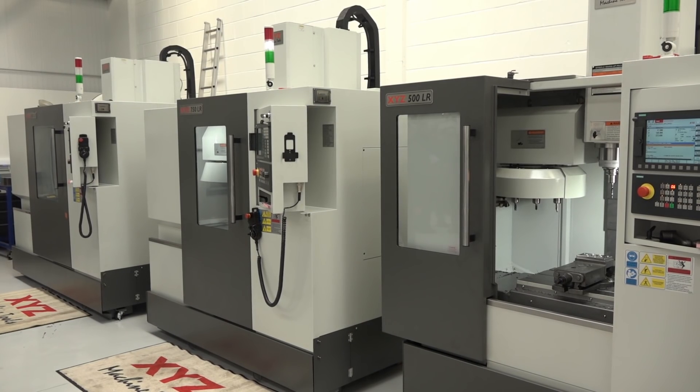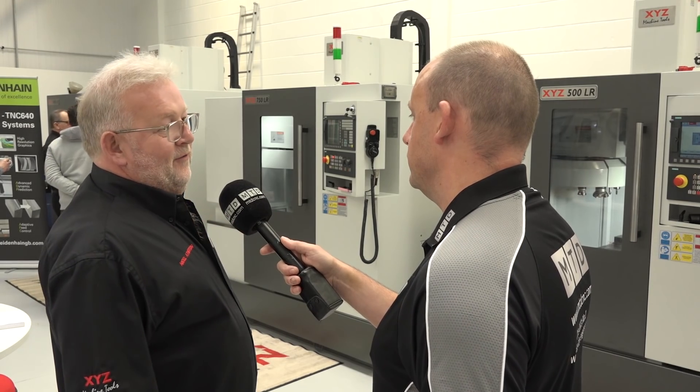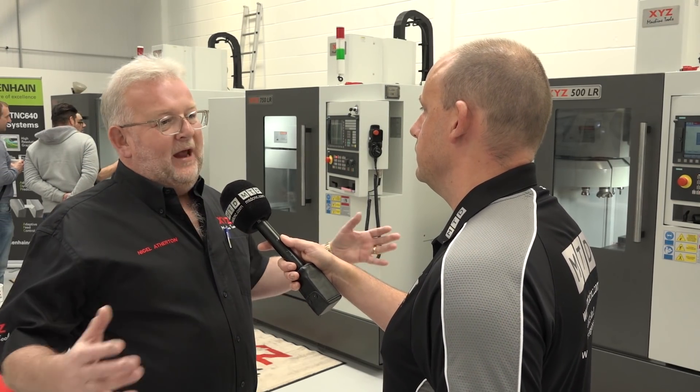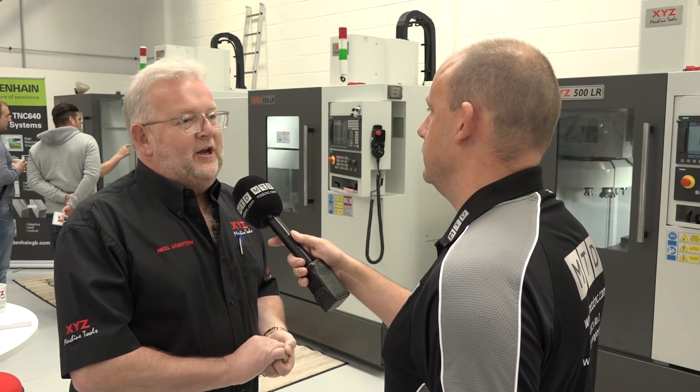Interviewer: You've got three models here — can you give us a brief overview? For example, the 500, the speed, the size? Nigel: The 500 has 510 mm of travel in X, the 750 has 750 mm in X, and the 1000 LR has 1,000 mm in X. Those are the three most significant sellers in the UK, we believe.